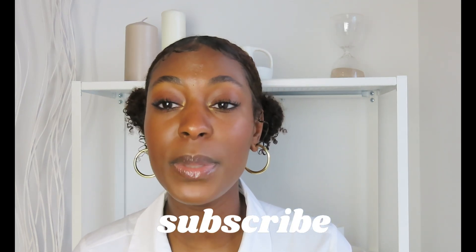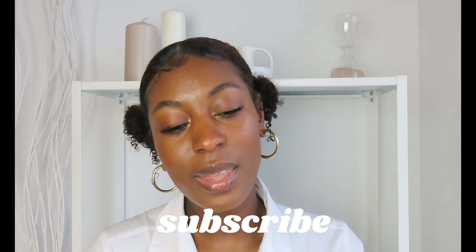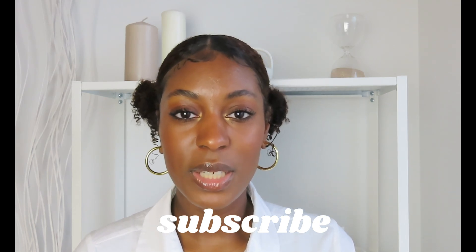If you are not subscribed already and you are watching right now — I don't know what you think you're doing — you better hit that subscribe button, give the video a thumbs up, let me know what you think in the comments, and follow me on my other social media platforms because I'm posting very consistently on my other platforms as well. Thank you so much for watching until the end of the video.